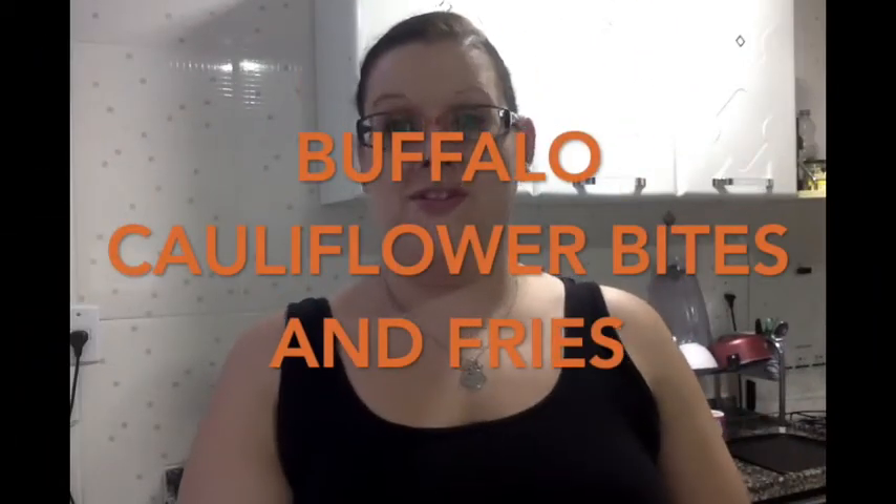Now we're going to move into the second recipe of today. This is a fantastic dinner option — we're going to make buffalo cauliflower wings! I'm also going to use some frozen potatoes to make french fries. This is a fantastic option if you're vegan, vegetarian, or just trying to use a healthier option than fried chicken wings. I'm going to walk you through how to make the batter and coat the cauliflower.